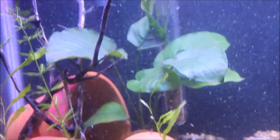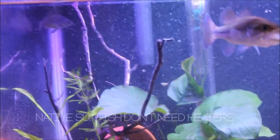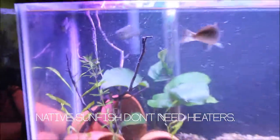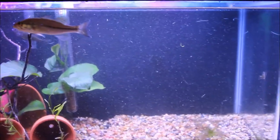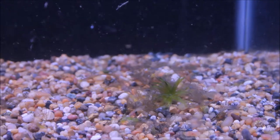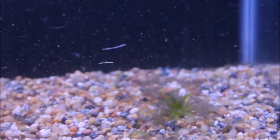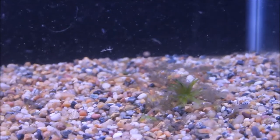I moved the Anubias plant over there instead of in the right-hand corner. It gives a little more cover and helps to hide the heater, which I will remove eventually. So now let's put the Anacharis in. I will do some gravel vacuuming to get the dead leaves out of here before I put the Anacharis in.